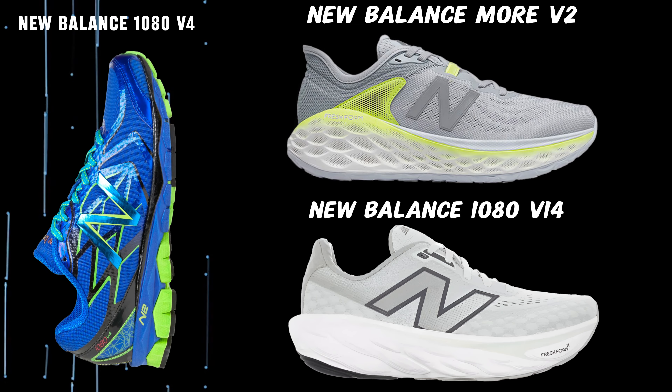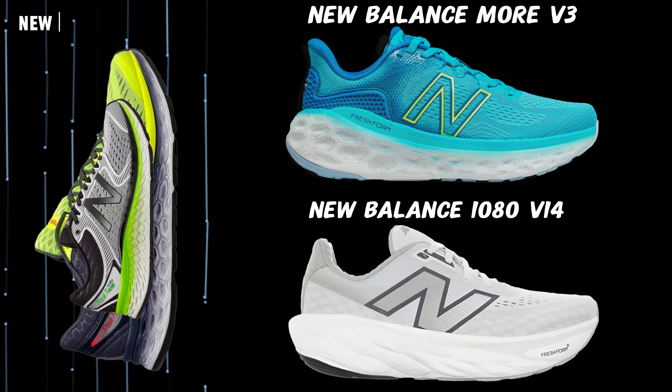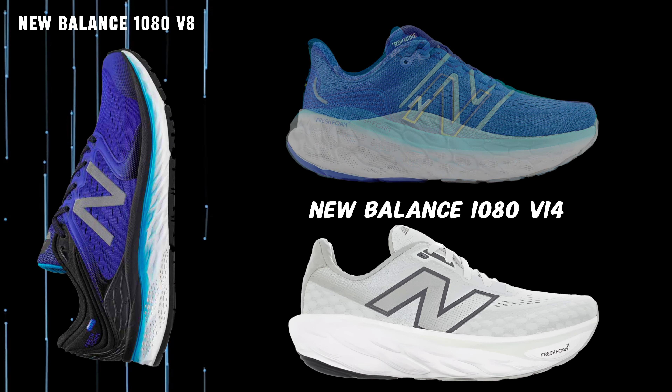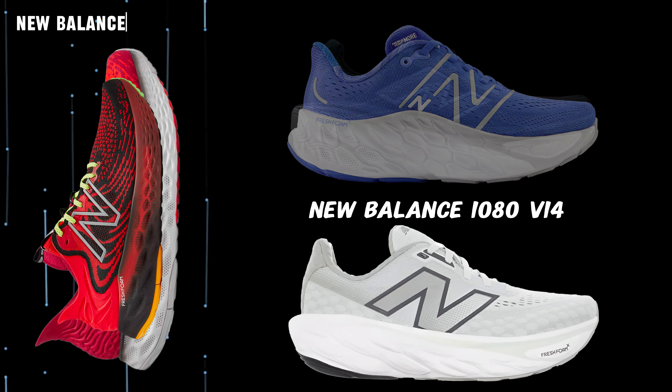It is only when we get to Moore V4 that you can see a noticeable difference in the stack height. It must be said that pictures can be deceiving, so it may well look different in reality, although I don't think so.